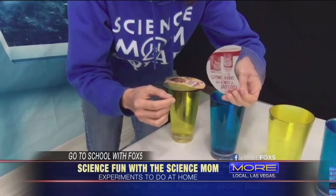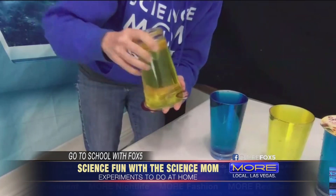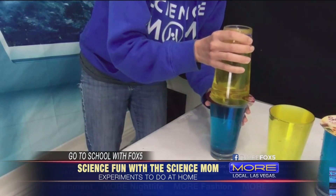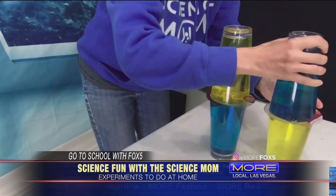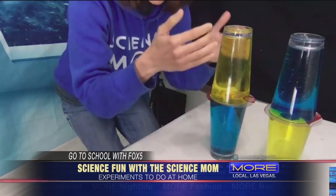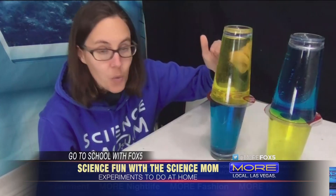If I place a plastic lid — and if you don't have a lid you can use the side of a cereal box — over the top of these cups, when I turn it over the lid will stay because water is a very cohesive liquid. Then you can just balance the cup on top of the other one. We've made it an experiment because we've set them up in an opposite way: this one has warm water on top of cold, and this one has cold water on top of warm.